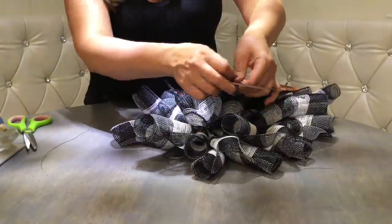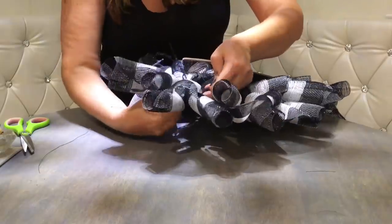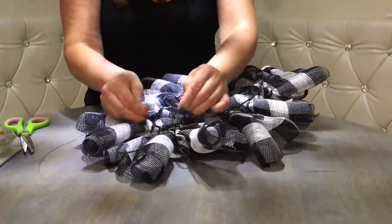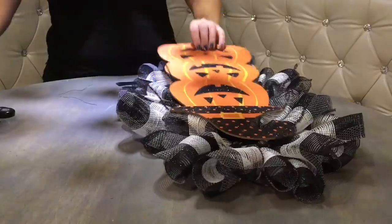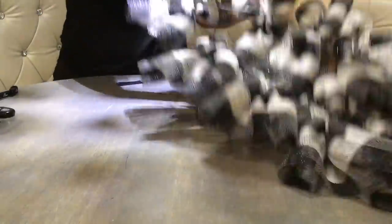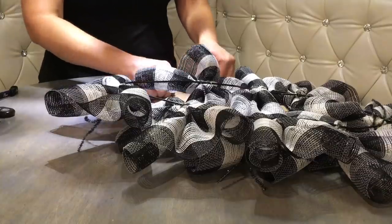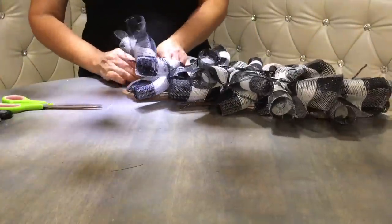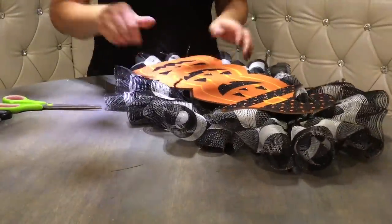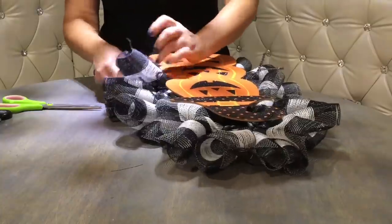Here is our sign. I'm going to utilize the hole that was already at the top — I'm just feeding the floral wire there and tying it on the other side, making sure it's attached to the wire form. Then we attach a wire at the bottom so we can tie it down there. I like to put a piece of ribbon on top of the wire so it holds better. Now I take all the curls from underneath the sign and bring them to the front — what's the point of having them hidden?